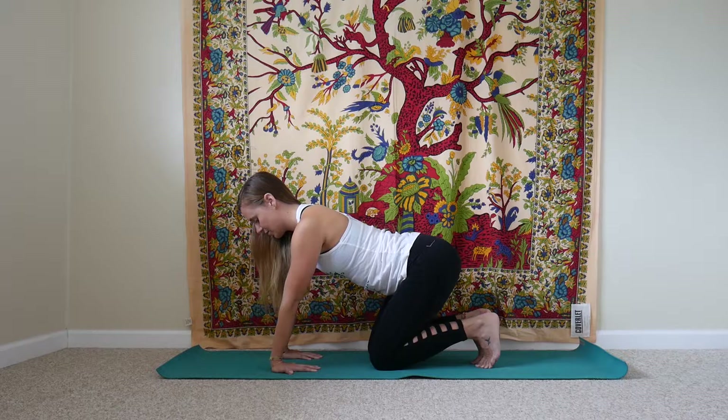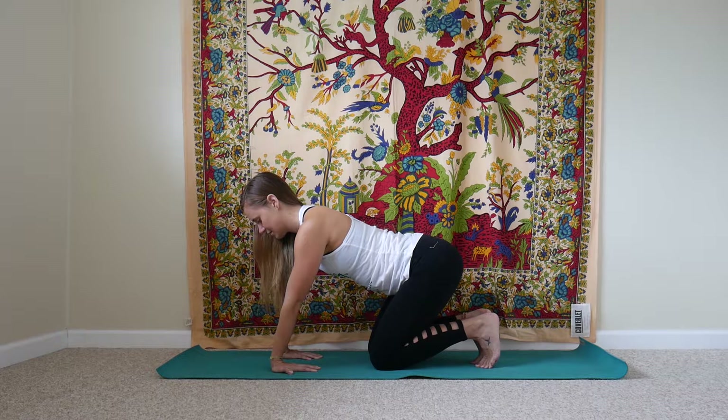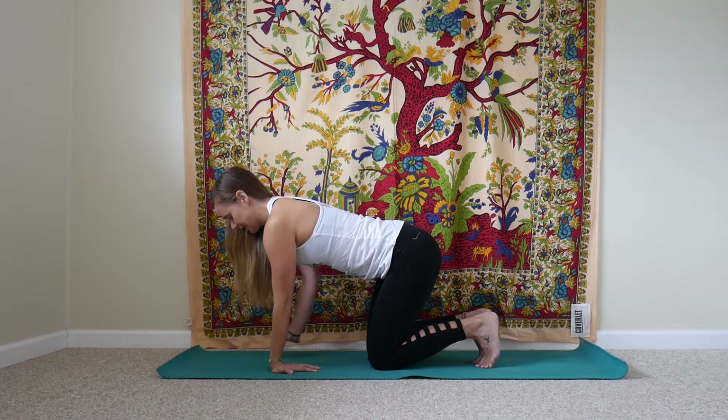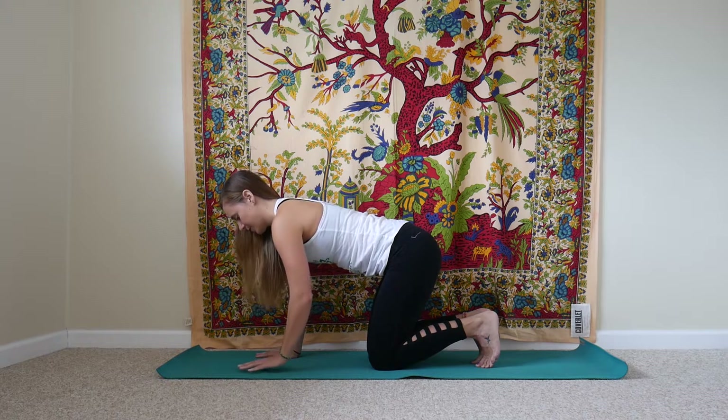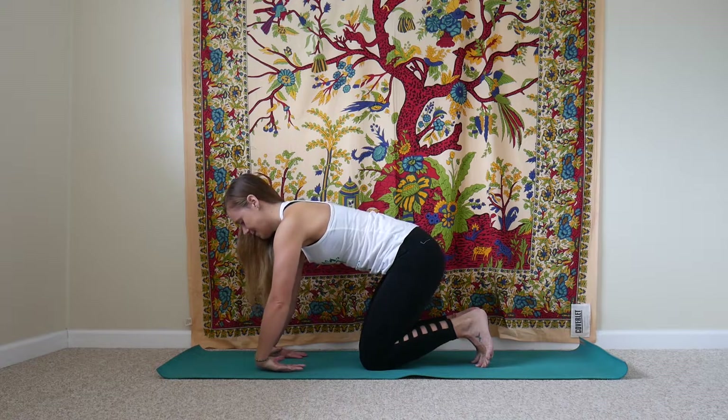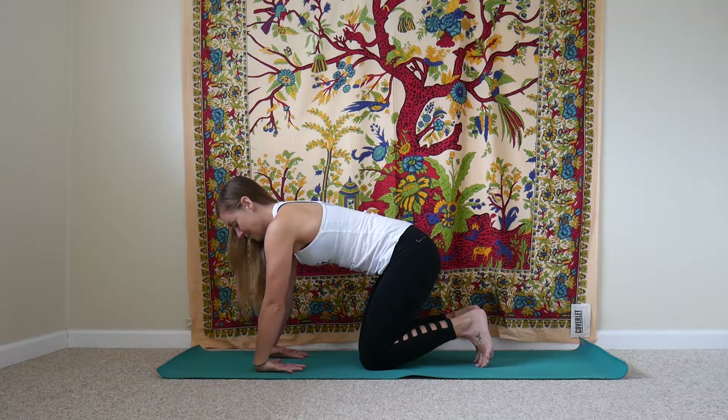Then we'll start to turn our fingers around so they face back toward us, externally rotating them toward the outside. Your wrists are facing forwards now, and you might find that you lean a little bit more weight back into your heels. We're going to push the wrists forward and try to keep the knuckles grounded down into your mat, so fingers still spread apart from each other, palms pressing down. This could just be the tiniest little movement. Notice how you feel, avoiding any pain, but you should feel a nice stretch.